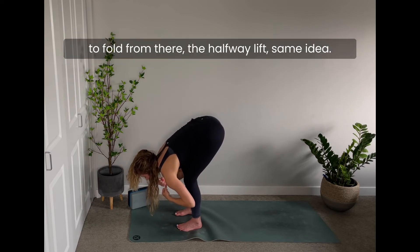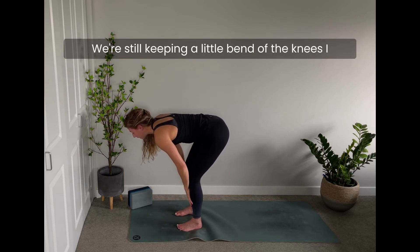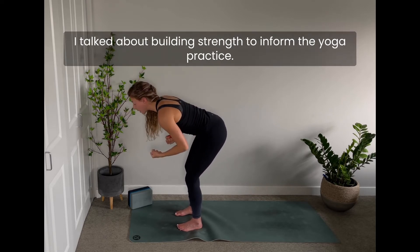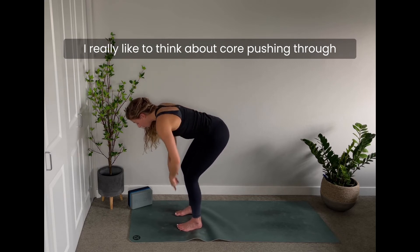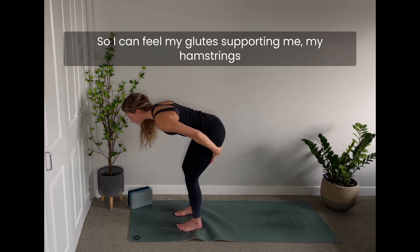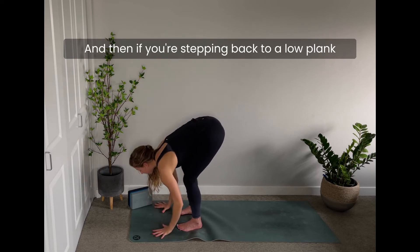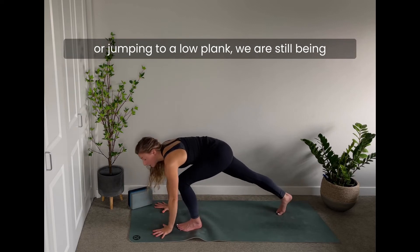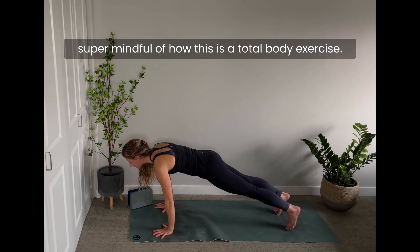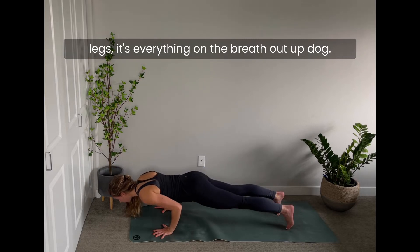The halfway lift has the same idea — still keeping a little bend in the knees. I like to think about pushing through my feet like I'm about to do a deadlift when I come into a halfway lift, so I can feel my glutes, hamstrings, and core supporting me — not my low back. Then if you're stepping back or jumping to a low plank, be mindful that this is a total body exercise: shoulders, core, glutes, legs — everything.